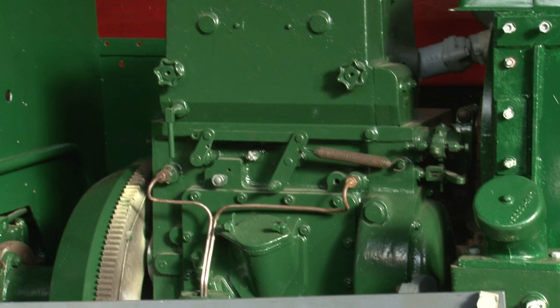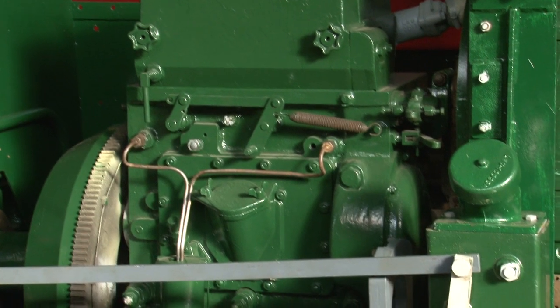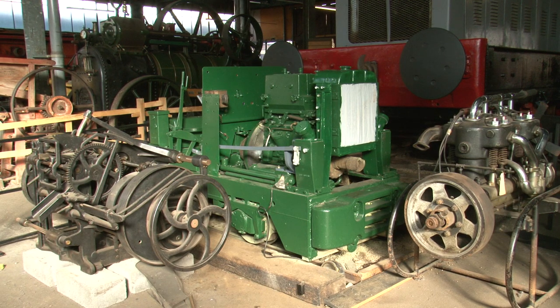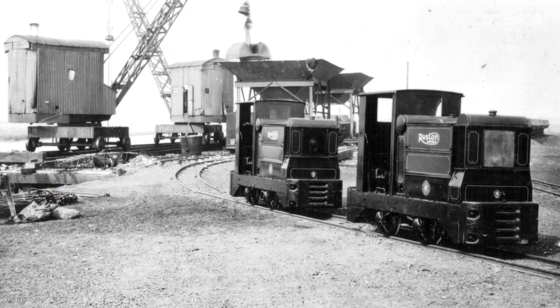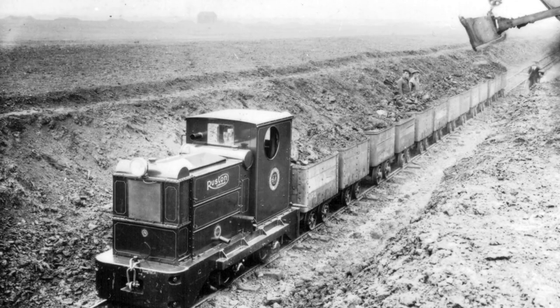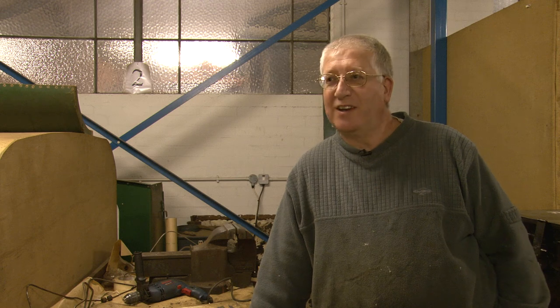Thousands of these things were built and there's not very many of them left. It's good to preserve the old style things for the new generation. My kids have come up here and seen this old stuff, asking 'what's that dad?' It's got history to it, particularly local history as well.